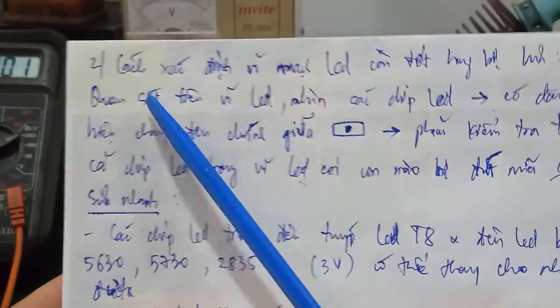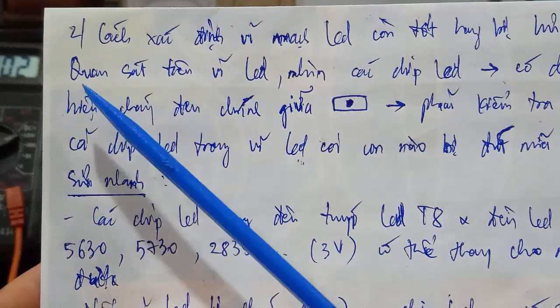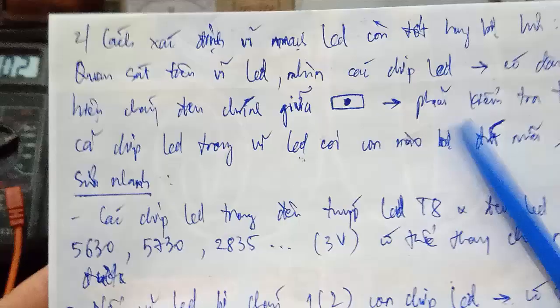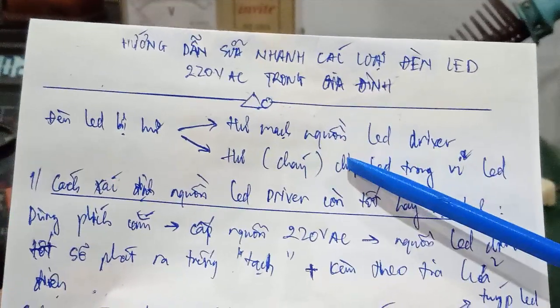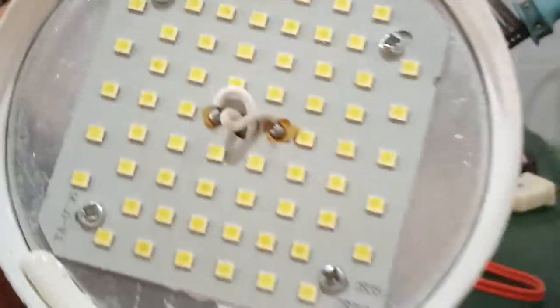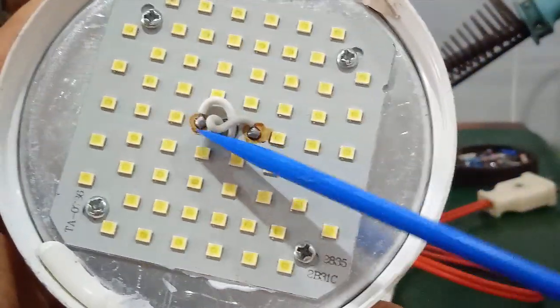Now I move to Part 2: how to determine if the LED board is still good or broken. First, visually inspect the LED board and look at each LED chip to see if there are black spots in the center — that means it is burned or broken. You must check all LED chips on the board for any that are broken. As mentioned at the start, an LED lamp fails in one of two circuits: the LED driver or the LED board. If the driver is confirmed good, it must be the LED board.